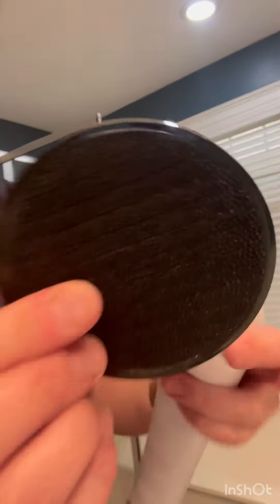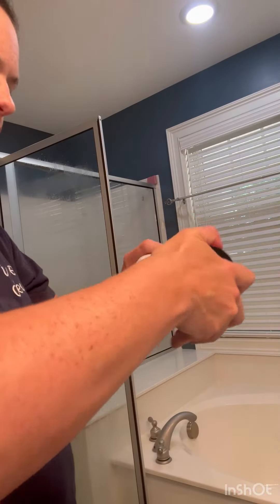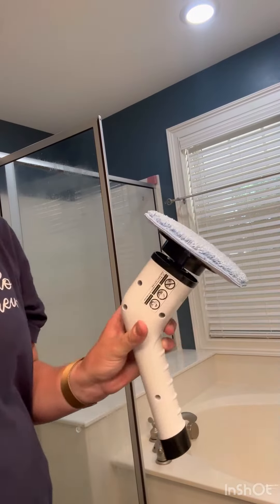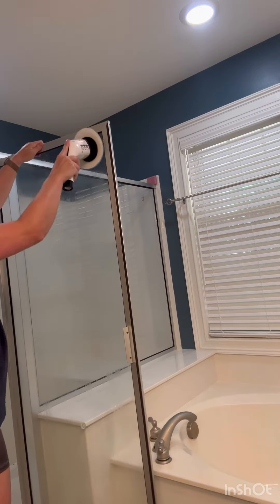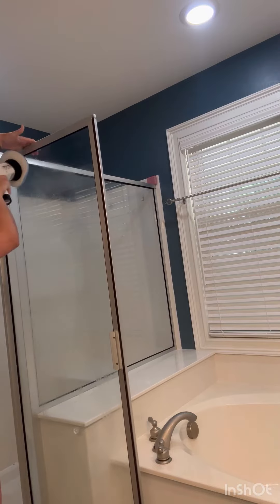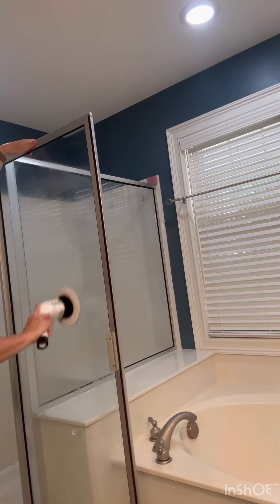Then I wanted to buff out some of the areas like the glass, so I put on this Velcro attachment and then I attached the big cloth brush pad to it — it really held well. It was a softer material, so I thought it would be good on the glass. And as it shows here, it's really powerful and strong, almost moves my arm as it does the job, makes quick work of things.